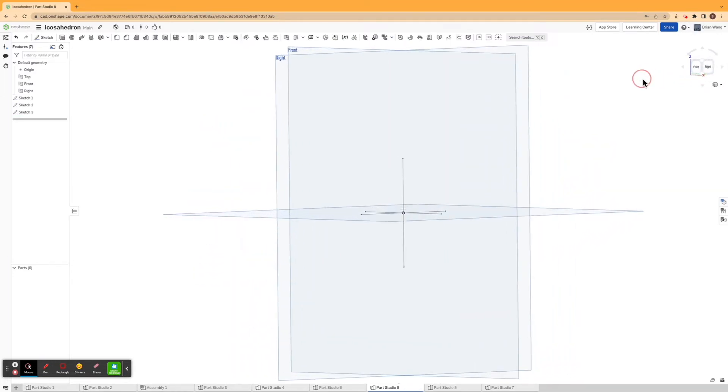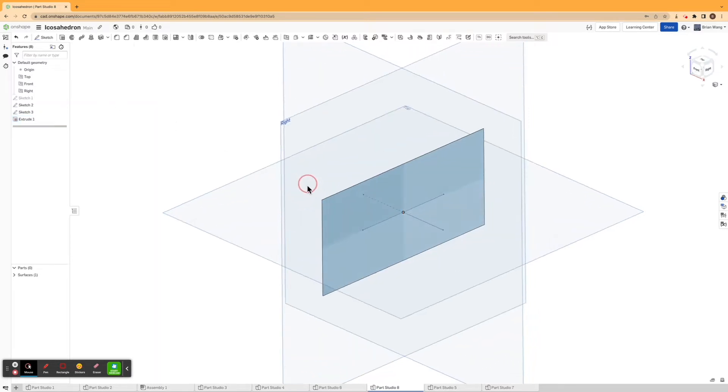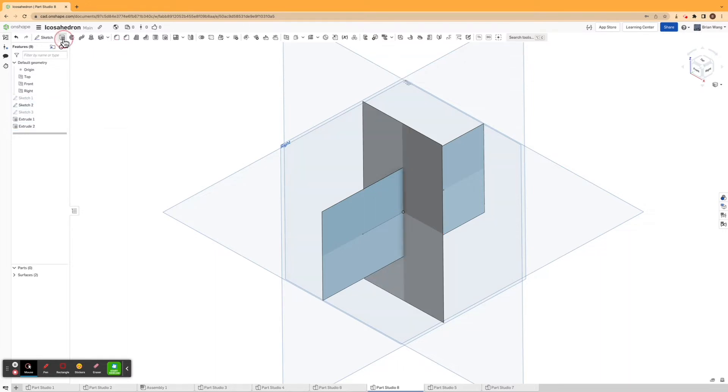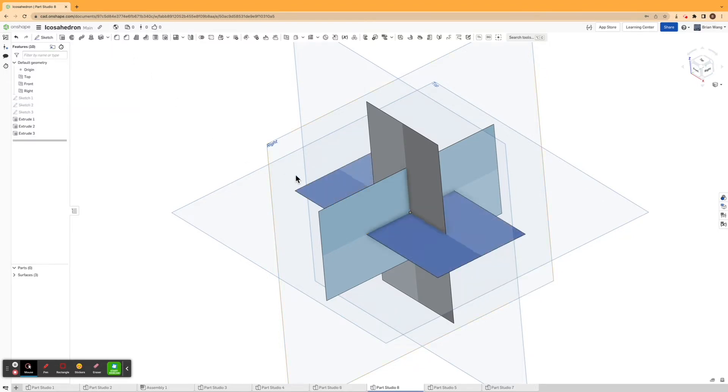Now I'm going to make three surface extrusions. I'll hit extrude, click on each of these lines, and extrude each line symmetrically by 100 millimeters. I'll be doing this for all three lines.